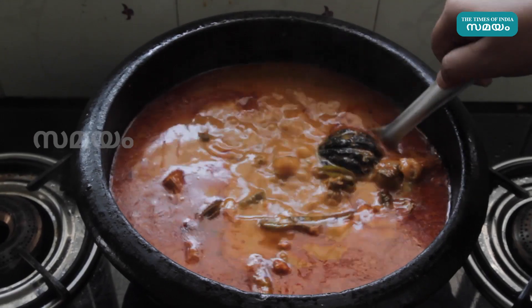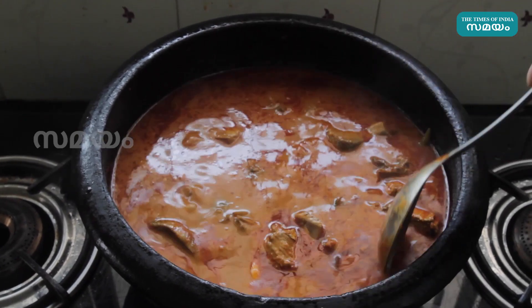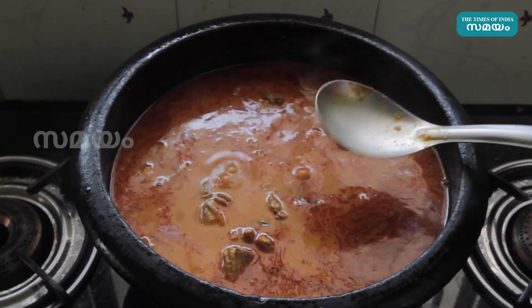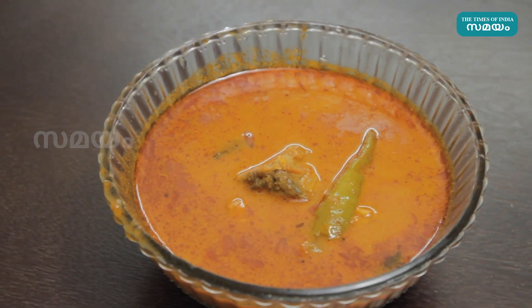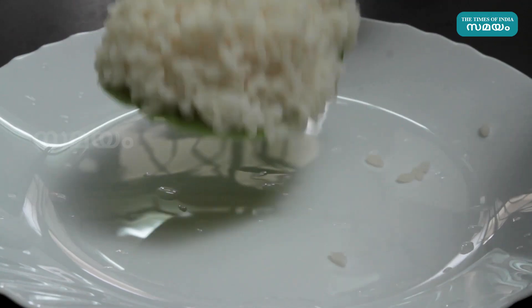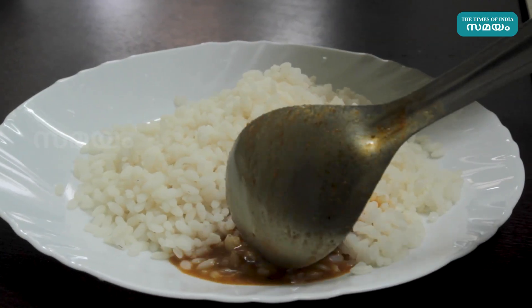We will put the meat in the medium in about 12 minutes. We will put the meat in this side, a little bit. We will put the meat in a very fast meal. I'm going to take a look at this.